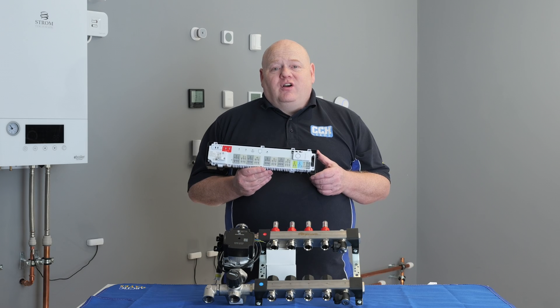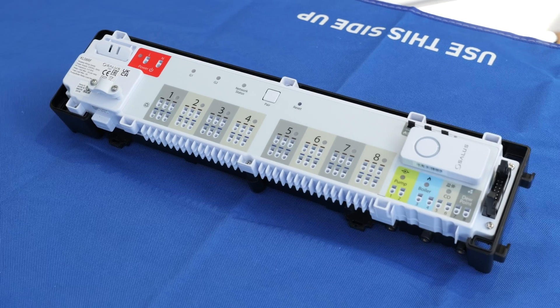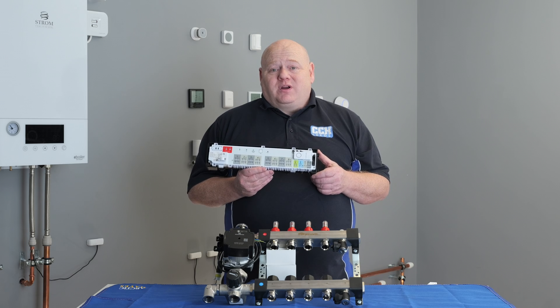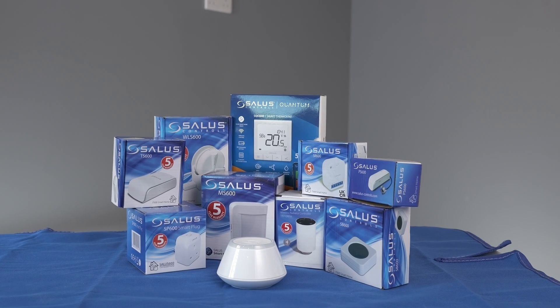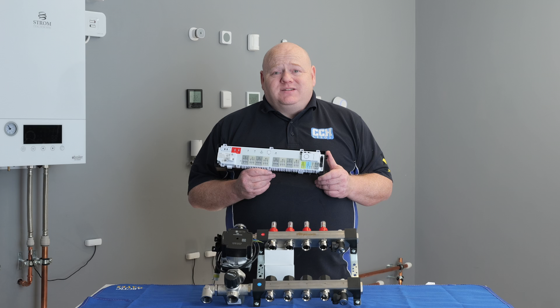My name is Alan Hart and in today's video I'm going to show you how to connect your Salas KLO8RF Smart Underfloor Heating Wiring Centre to your Salas Smart Home Network. This is part of the Salas Smart Home range. The KLO8RF is an 8-12 zone wireless wiring centre.